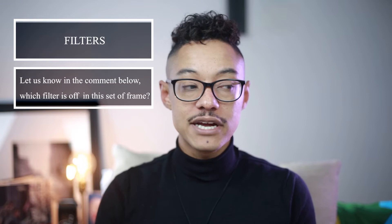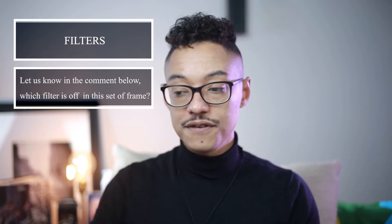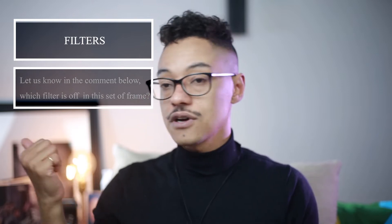The good thing with the GVM lights is they come with a set of gel filters. These are the LED lights, and with the filter you can change the mood a lot. As you saw, I just removed the blue filter from there.